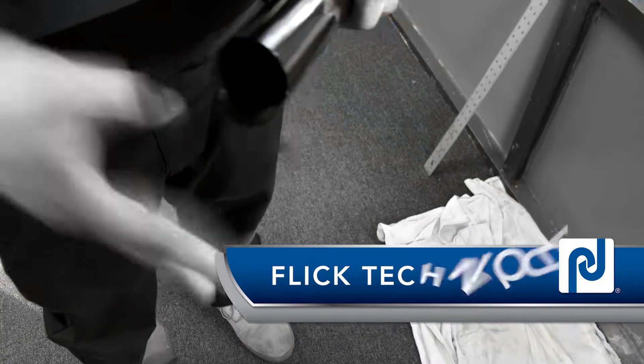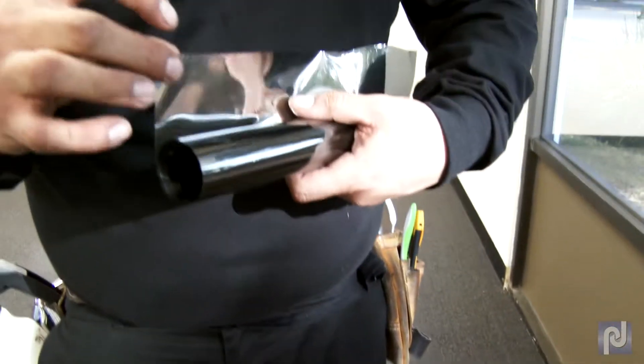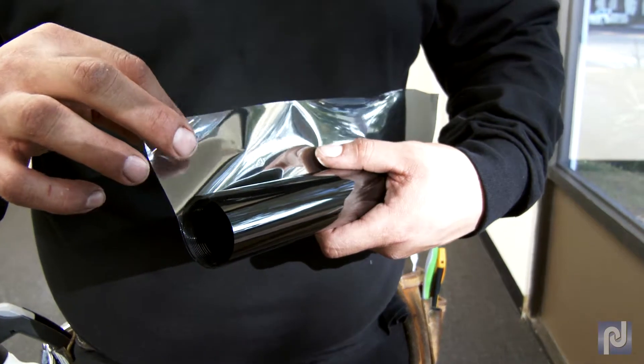Flick technique: Flick the corner of the film with your index finger. The friction will help the liner separate from the film. This is one of the hardest methods to master.